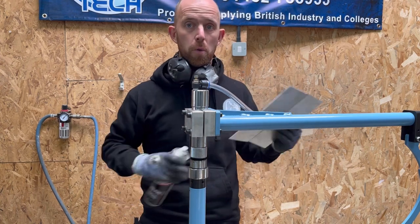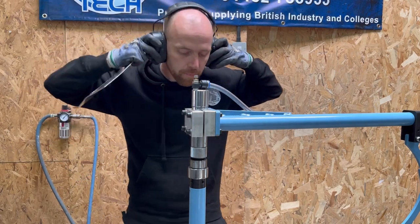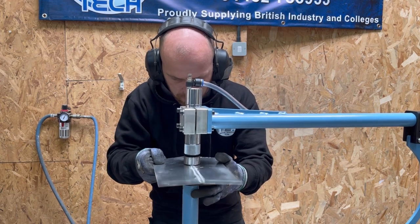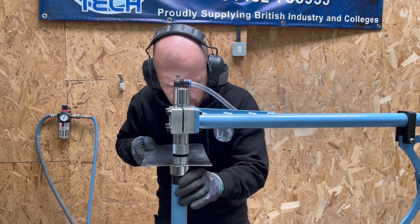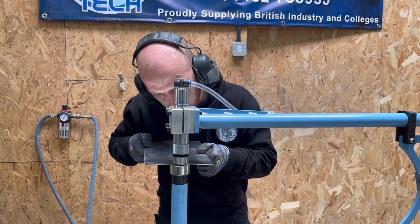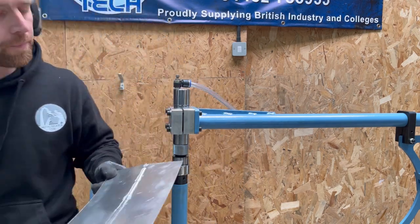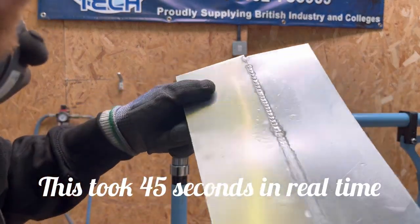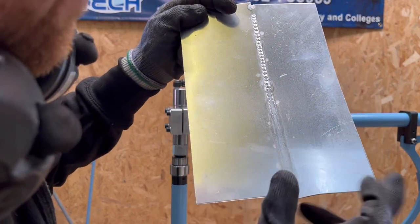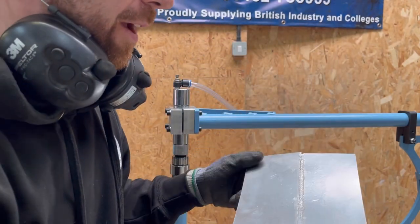I haven't got it bolted to the floor so it may wander a bit, but I'm just going to run the panel through front and back. Looking at the result now — I've left the other side so you can compare — as you can see, turning it over, it's completely flattened the penetration and flattened the weld on the aluminium. Aluminium gets a thumbs up. Very happy with that result, and it literally just took seconds.